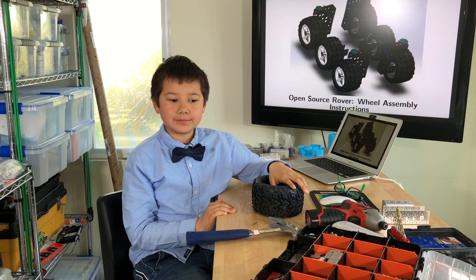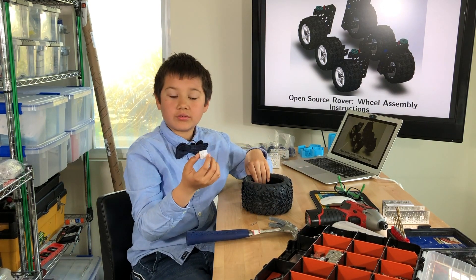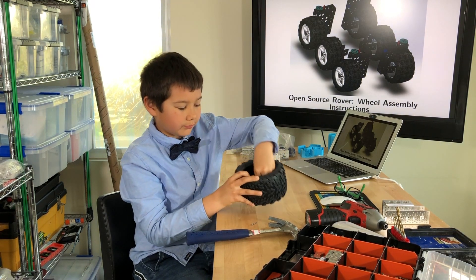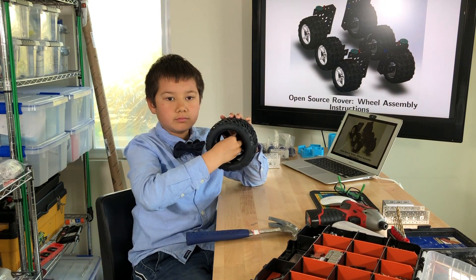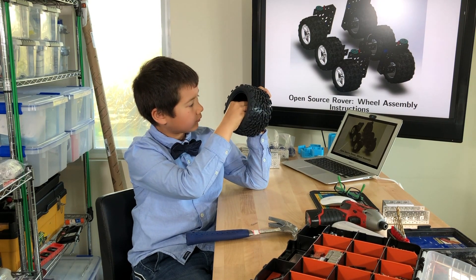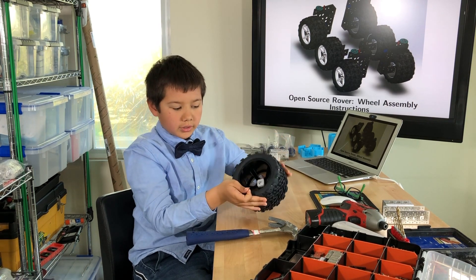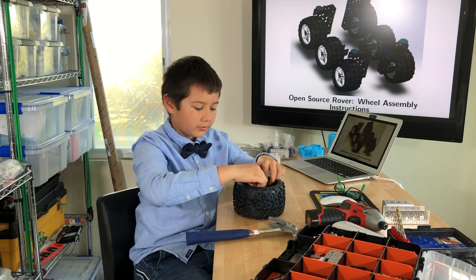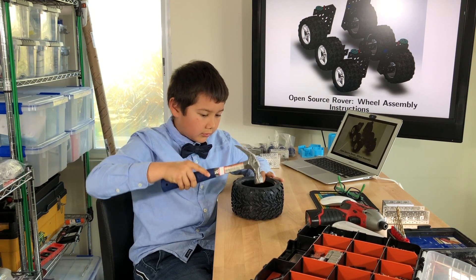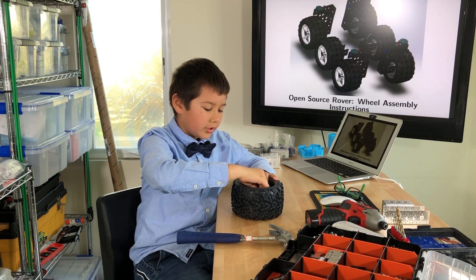Now I'm going to do the wheel fabrication. I start by taking a jig that I 3D printed, which is supposed to help me make sure that the holes are in the right place. I'm going to place it in the middle of the wheel, then take a nail and put it on one of the holes. I'm going to take a hammer and hammer that in, then take the nail out and put it on the other hole and do the same thing.